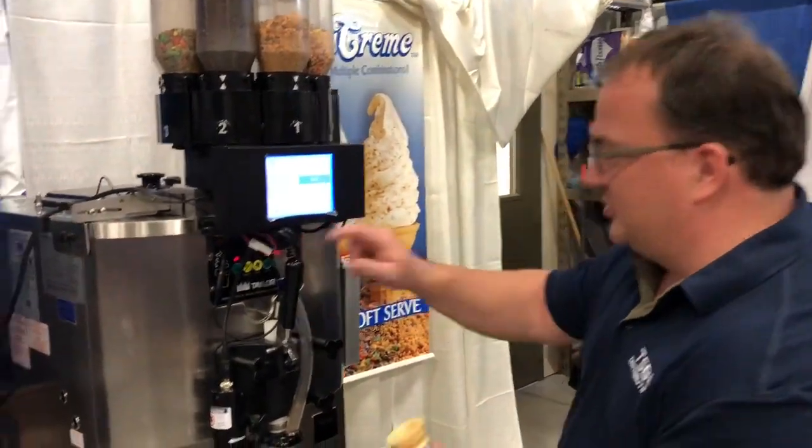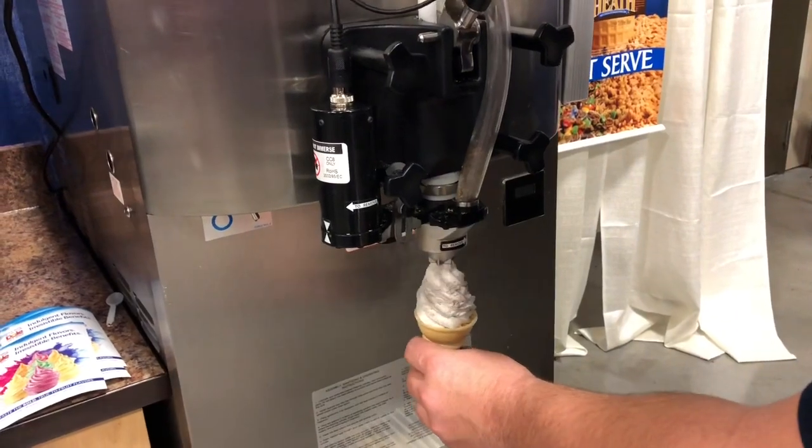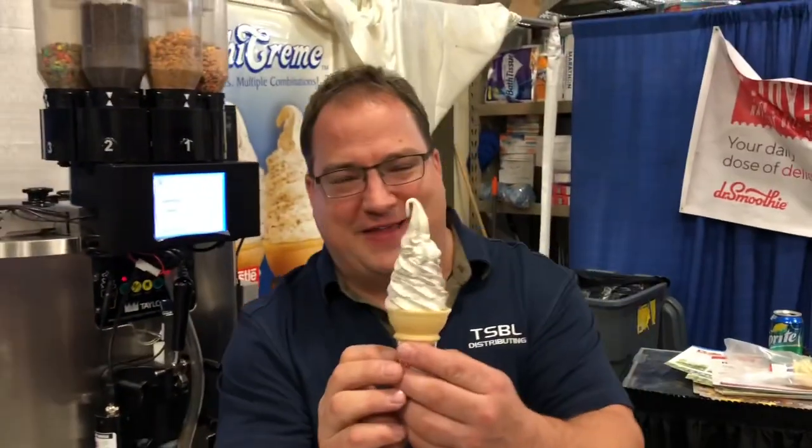All right, now we're going to try Oreo on the cone. The assistant was pushing the button. Let the Oreo slow down. I was so close to that curl.